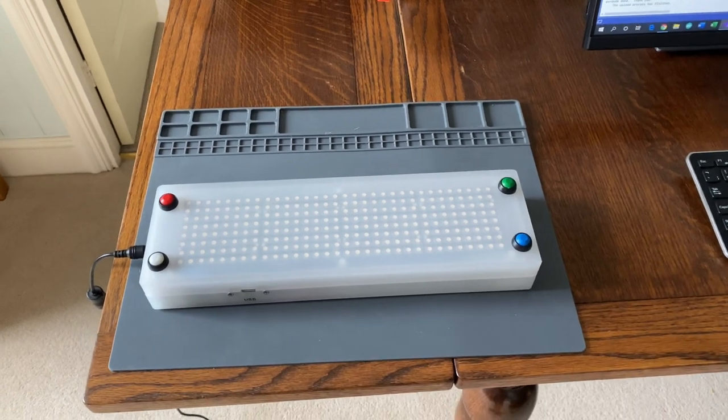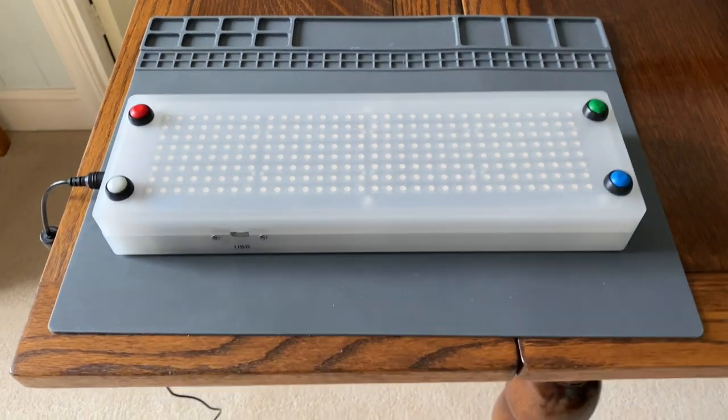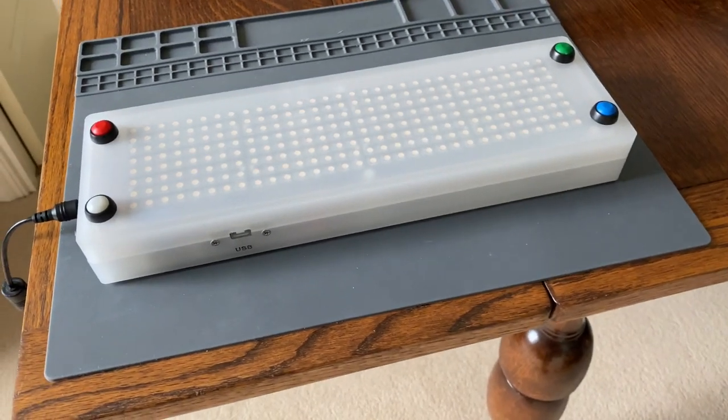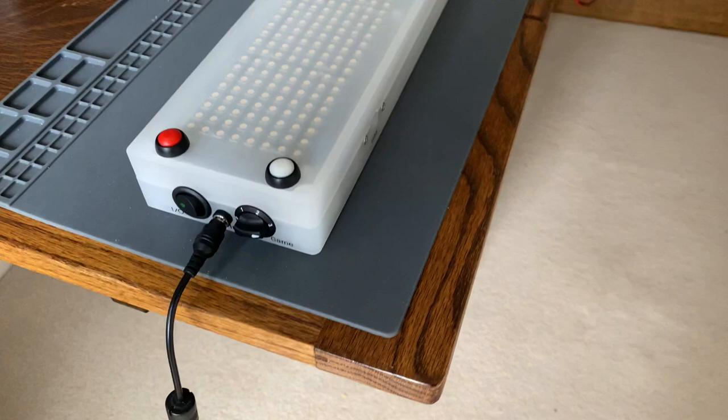So what you see in front of you is the finished result of five months of work. The board itself was made by a friend of mine, who made it out of a solid perspex block that has been milled out. It's two 20mm blocks.